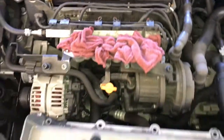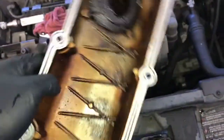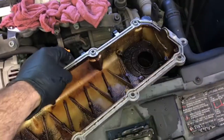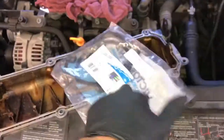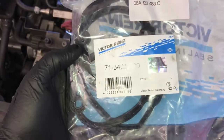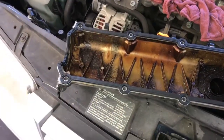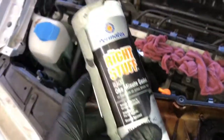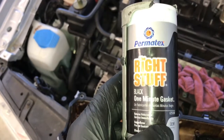After cleaning up the cylinder head, clean up the valve cover itself — give it a good pressure wash or put it in your parts washer. Then install the new gasket. After installing the gasket back into the valve cover, take a little bit of black silicone and put it in the corners of the valve cover.